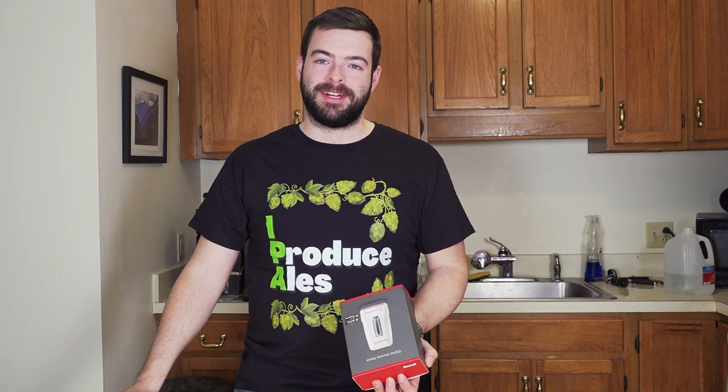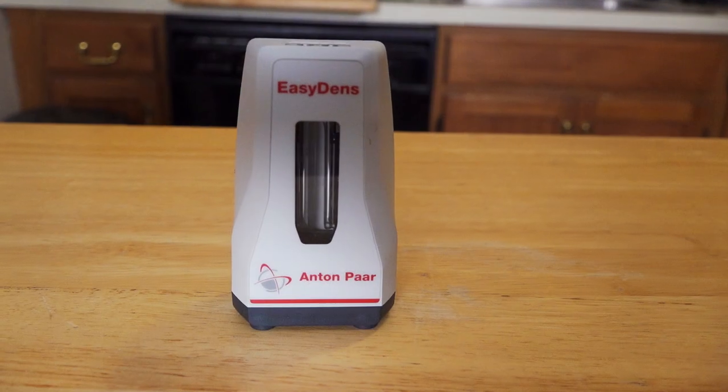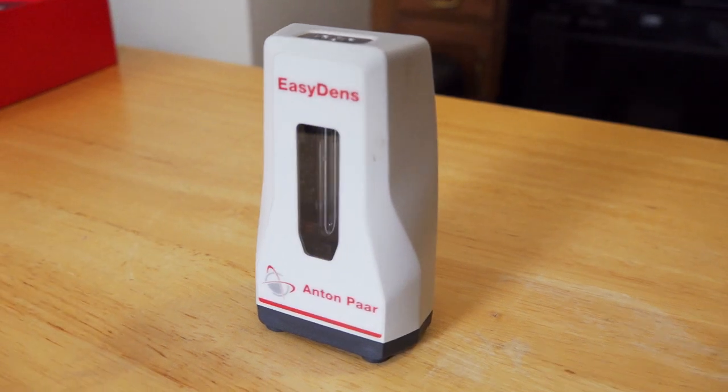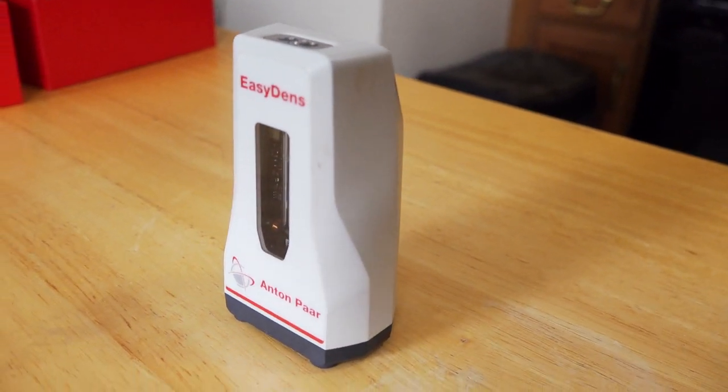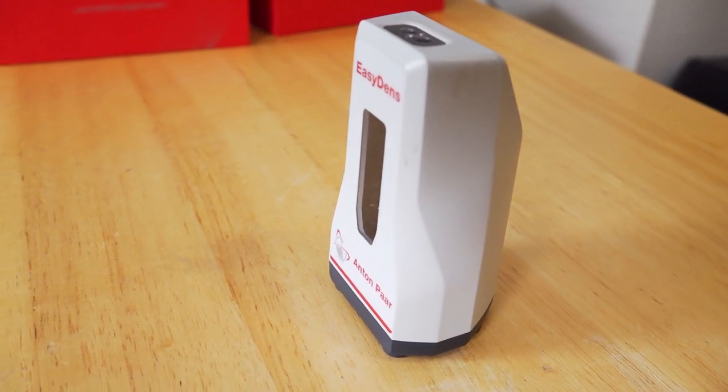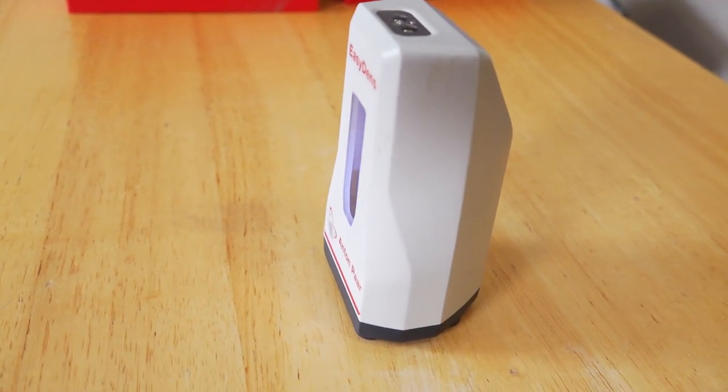Unfortunately, because of that, this is not exactly a cheap piece of equipment. It is a $350 hydrometer, which is a huge amount of money for what it does. But I think a lot of that cost is coming from the lab-grade precision levels that they have in this piece of equipment — and it is not an exaggeration, lab-grade precision.